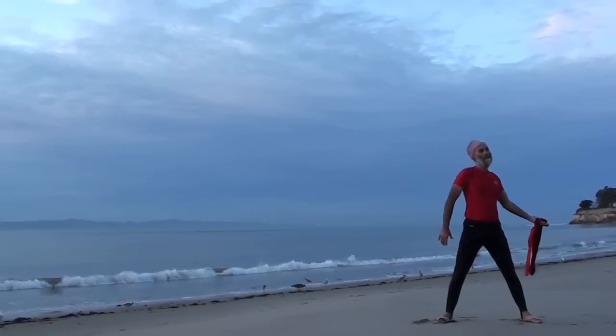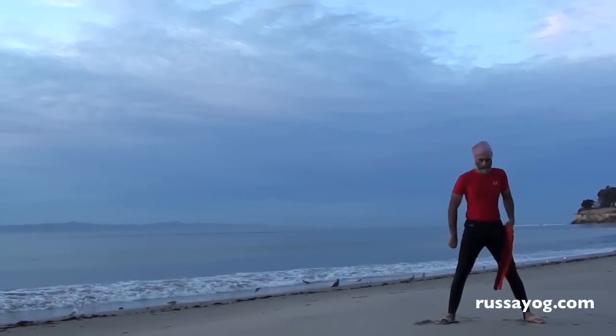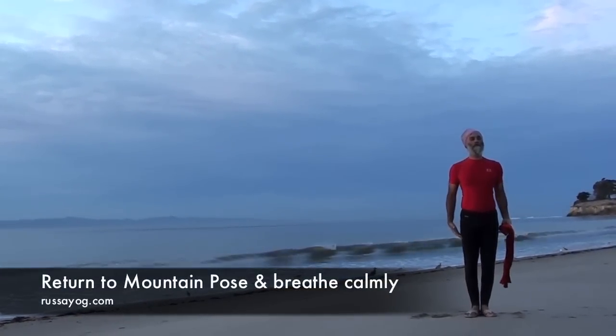Relax, release, roll the shoulders. Relax the hips and wrists. And enjoy the pleasure of challenging yourself in this peacock dance. Come back to mountain pose for a few calm breaths.